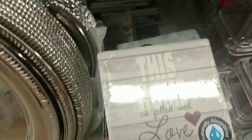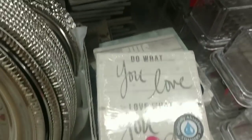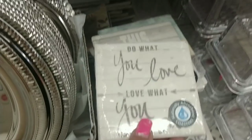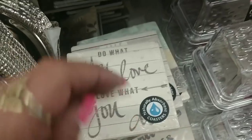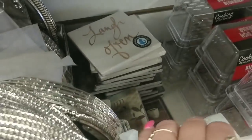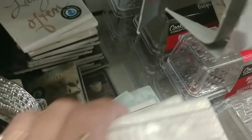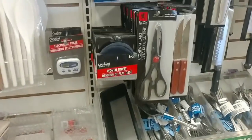Oh, these coasters are new! Look how cute — very farmhouse. 'Home is Filled with Love,' 'Do What You Love,' 'Laugh Often,' 'Home is Filled with Love.' These are very cute! Okay, I don't see anything else new.